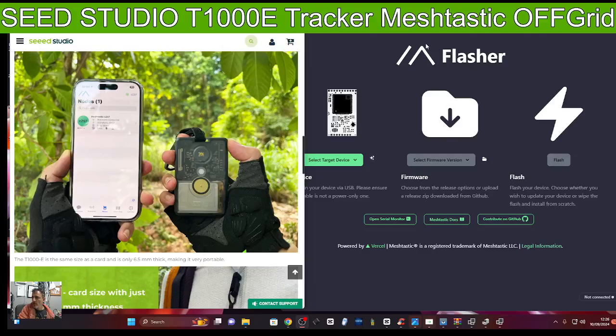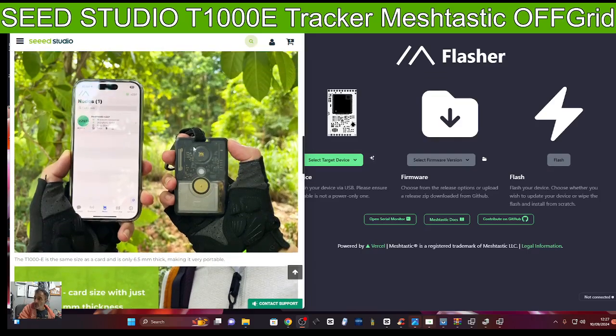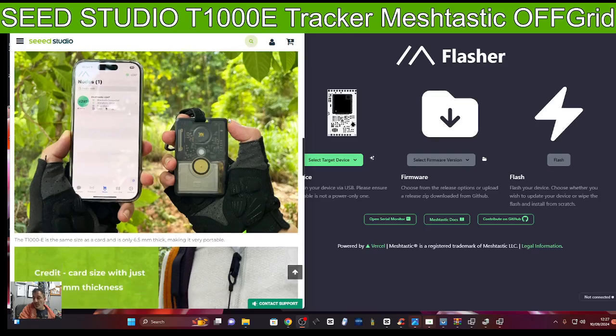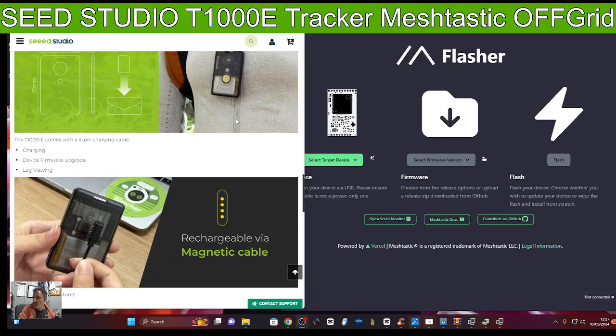MZERO FXB welcome back to my Meshtastic off-grid network videos. Today we're looking at the Seeed Studio T1000E which covers frequencies from 150 to 960 megahertz. You can see on the right hand side it is a credit card sized device that has built-in GPS, Bluetooth, etc.